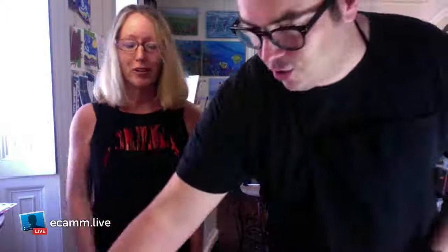So you're all going to join me, right? You're all going to come on board. We've got to show them where to go. That's my email address — if you want to get in touch with me, art at lisabisbee.com. I made a custom sign here — technology is amazing. Art at lisabisbee.com. Well, I think we're good. And then to finish, you just tap the little finish button there. Over and out, y'all, see you next time. End broadcast.